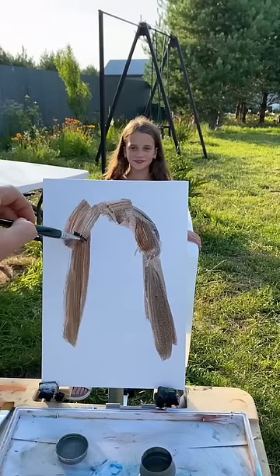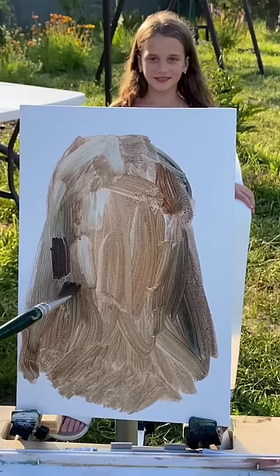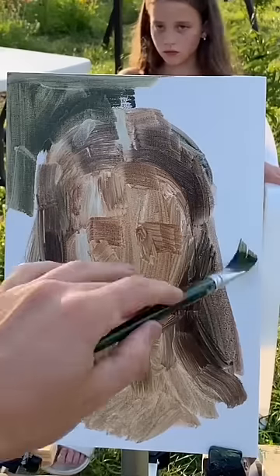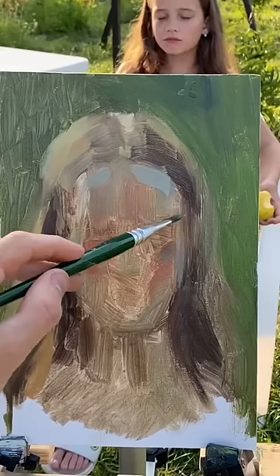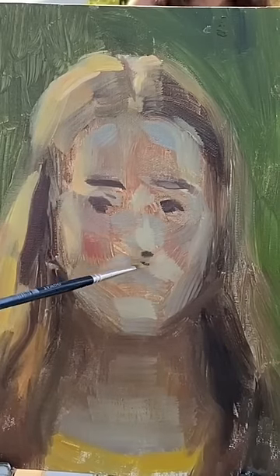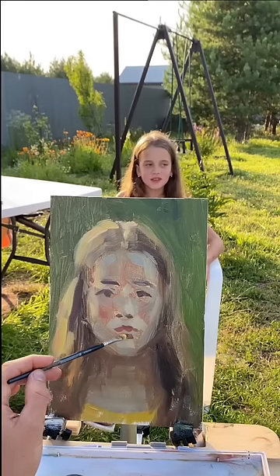For the first time, I painted a portrait from life in backlight, and frankly, it turns out to be a very difficult task. It turns out that your whole face is in shadow, and because of this, it has very implicit tonal transitions. Each color is very complex, and that's why it took me so long to find these colors and volumes before detailing.